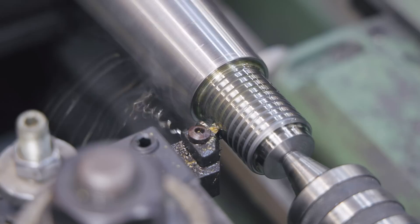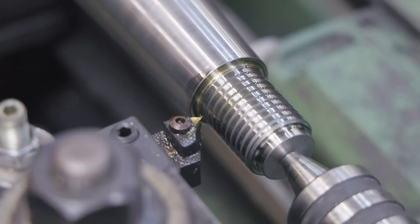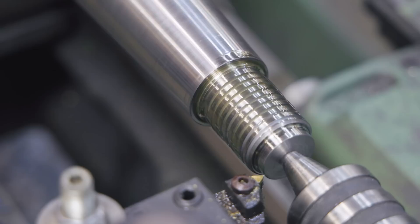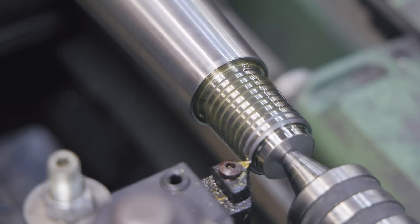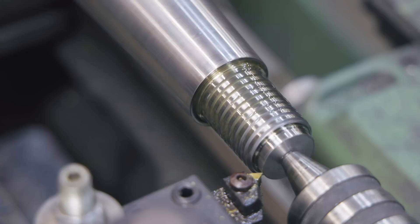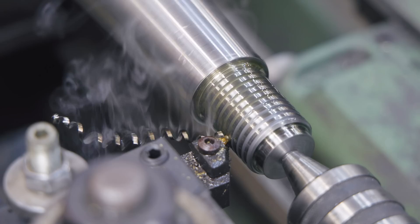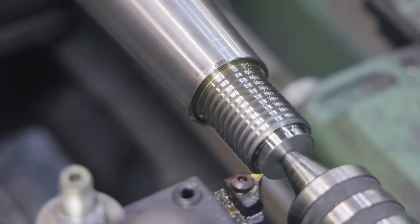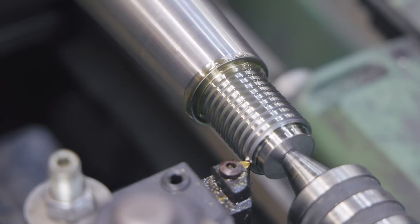There are other ways of cutting threads. You can use a die in a die stock — that's easy and you don't have to do all this setup. On a big heavy thread like this though, cutting with a die is hard; you're removing a lot of metal. They also make die heads for lathes — more for production work where you can cut the thread in essentially one pass, common on turret lathes. But if you're not doing production work, a lot of times it's just easier to single point thread a couple of threads than set one of those up.